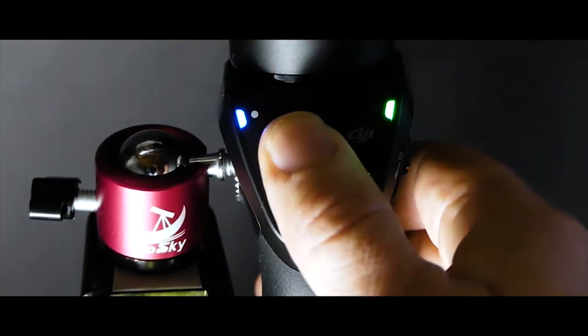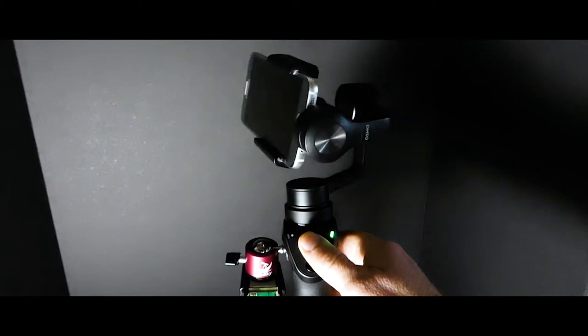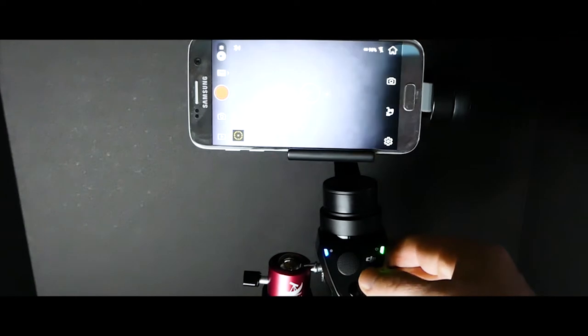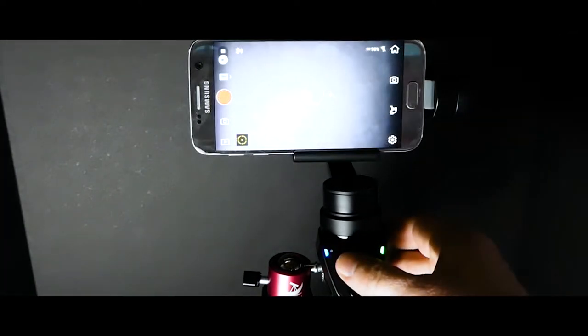Let's get into the controls on the gimbal. The DJI Osmo Mobile - right where you hold it, where your thumb is - you're going to notice a joystick to control things. You can use the shutter button and press record for a movie right there. The joystick moves the camera back and forth, up and down. It's very handy, very ergonomic, and it works really great.